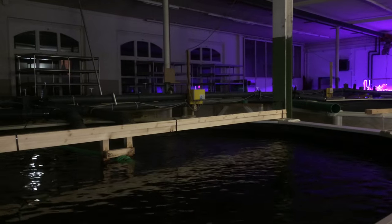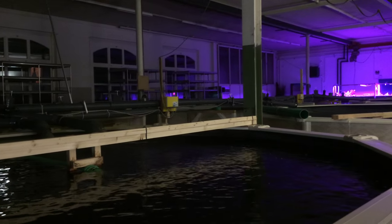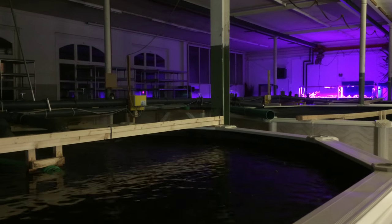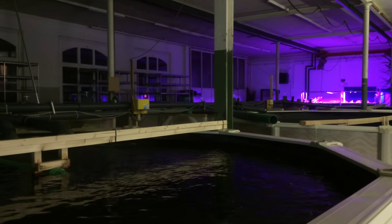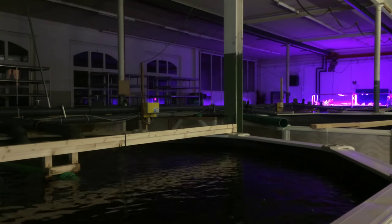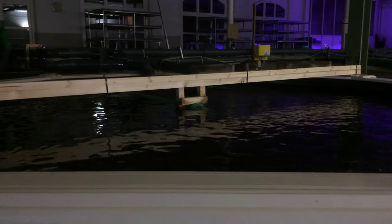I feed them at a rate of 3 grams of feed per fish at the moment and they put on that 1 to 1 basically. So within 12 weeks they'll be up by 330 grams and I'll have my 500 gram fish. And these will be a bit larger — they should be hitting that 700 gram mark. Fingers crossed.